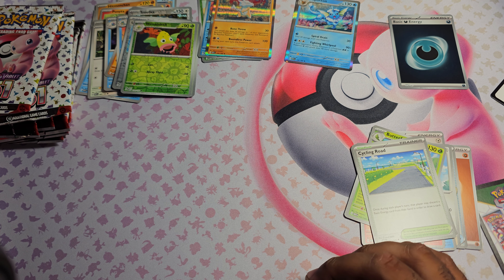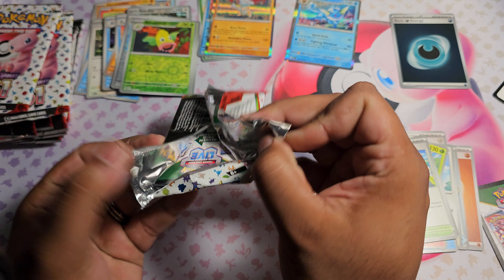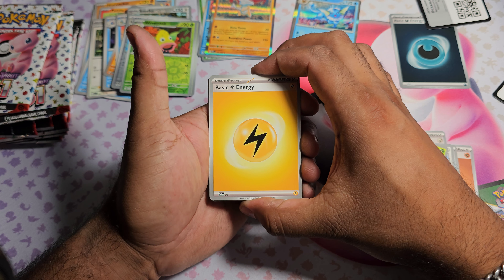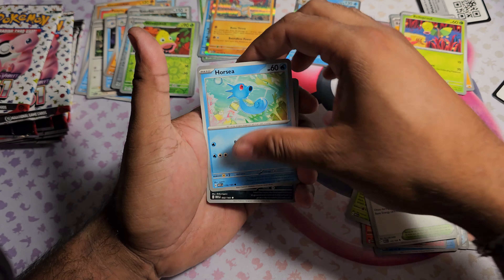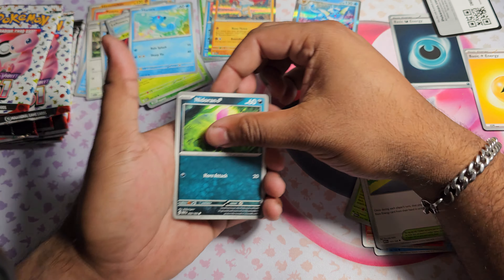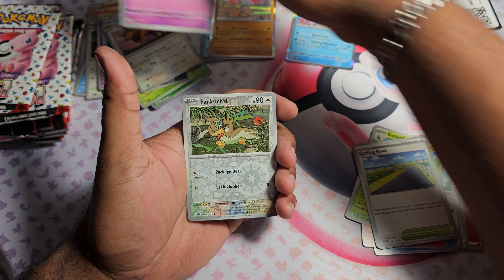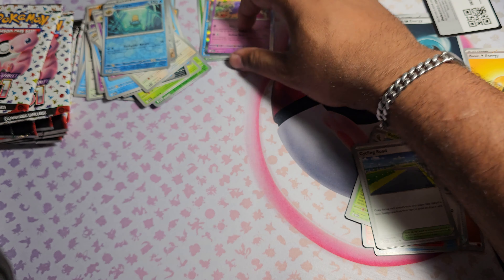Really got to do a better job of separating these. Pack four: went to the front, started with a basic Lightning Energy. Got Bellsprout, Horsea, Nidoran, Abra, Aerodactyl fossil, Tauros, Kadabra. Farfetch'd as the first Reverse, Aerodactyl as the second Reverse, and Gengar Holo.